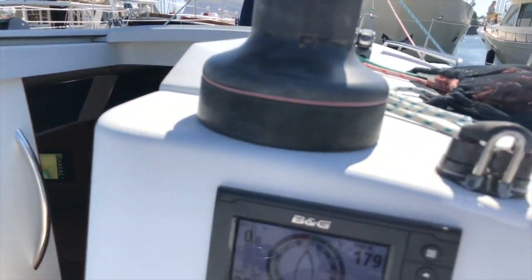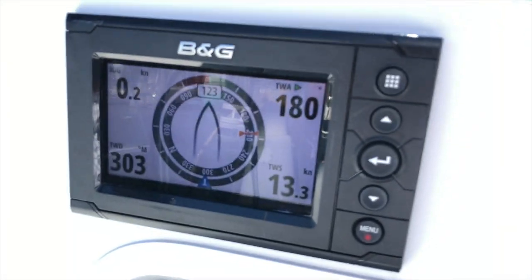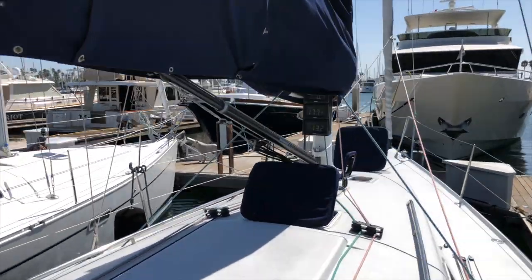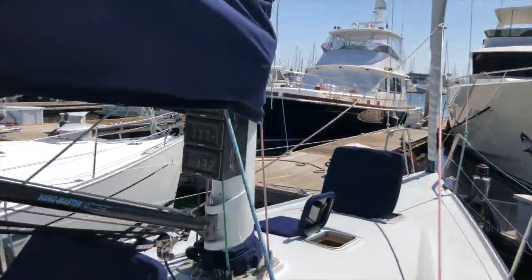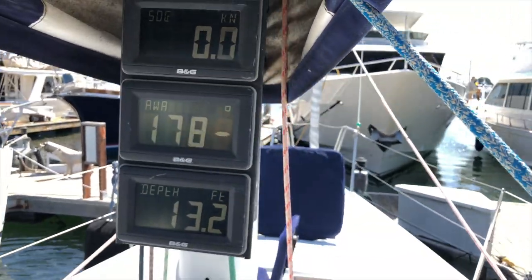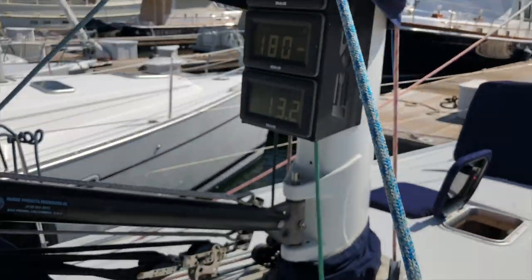The boat has updated BNG electronics, and the mast displays are awesome. Right now we've got apparent wind showing, but you can switch that to whatever you want to see — speed, wind — and we have depth currently displayed.